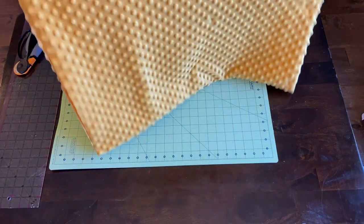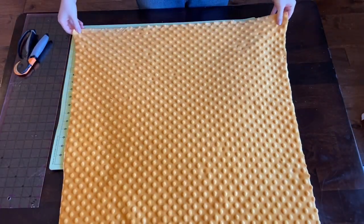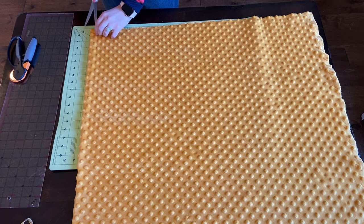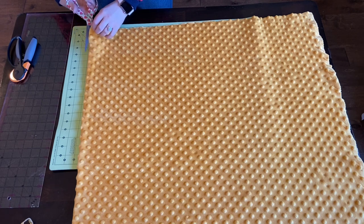It's best to get that done before you cut and sew. I am making sure that my fabric is folded evenly, lining up the corners, and I am going to cut along that fold, trying to get it as even and straight as possible.